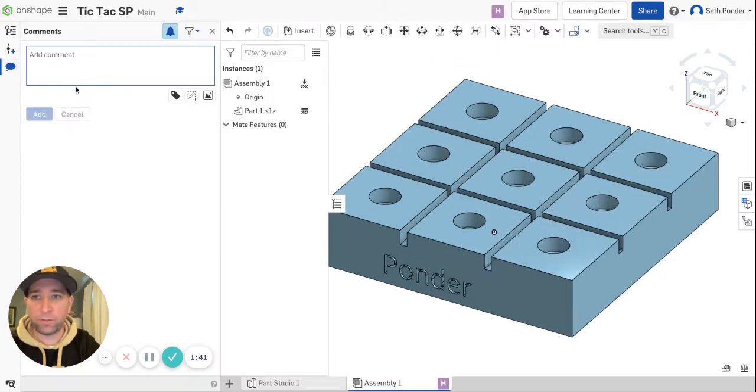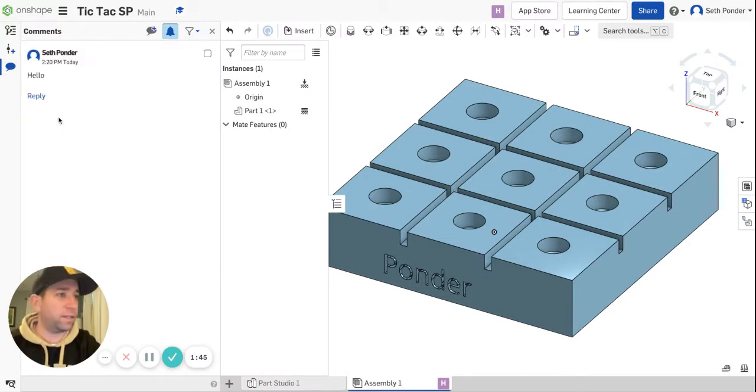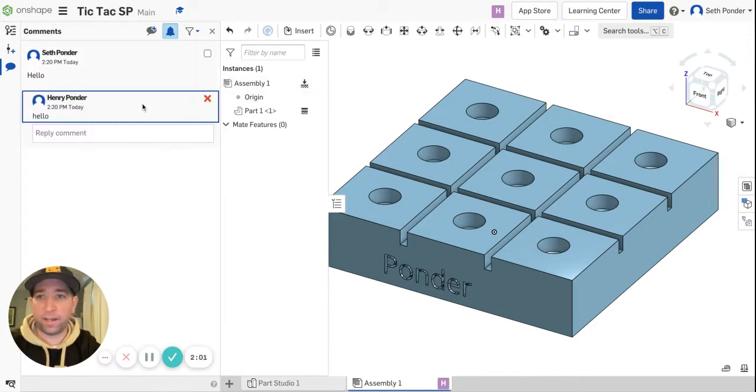Another thing we can do is use Comments and comment back and forth to each other. So he can hit Reply and say hi, and we can see that come back. There is a slight lag in this even though we're sitting right next to each other on the same network. This is a cool project to do with a friend in a different class, maybe even a different school.